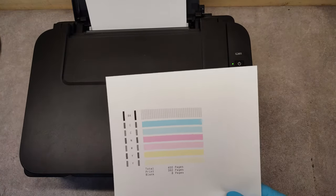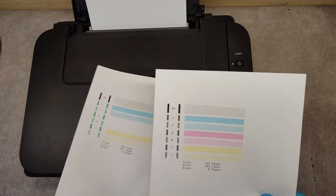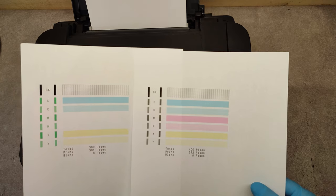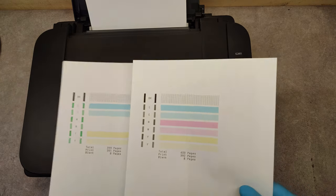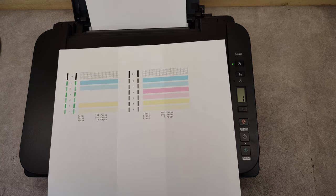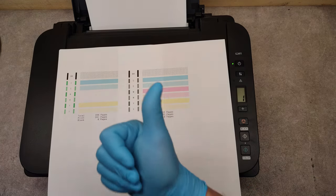And we are great — look at the old one and the new one, the cleaning succeeded! Perfect. Okay, that's it, thank you very much and good luck!